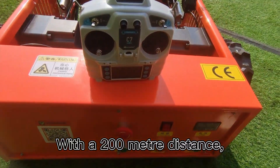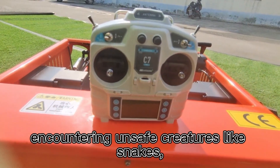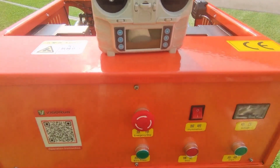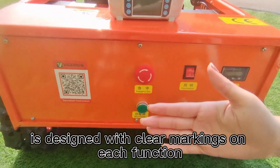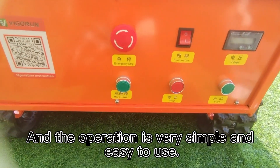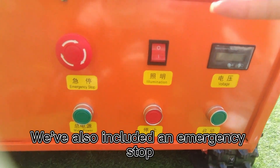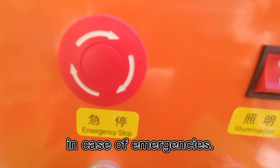With a 200-meter operating distance, workers can mow without worrying about encountering unsafe creatures like snakes, spiders, or insects. Our control panel is designed with clear markings on each function button for easy identification, and the operation is very simple and easy to use. We've also included an emergency stop button to ensure user safety in case of emergencies.